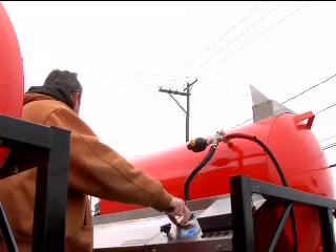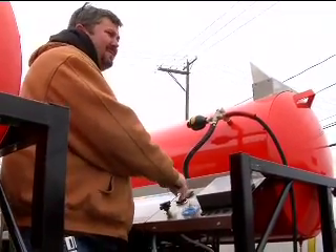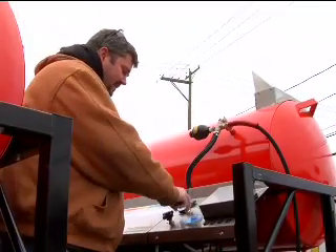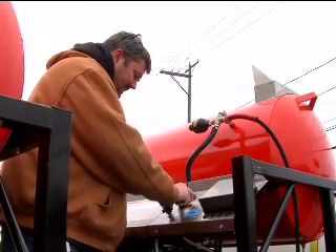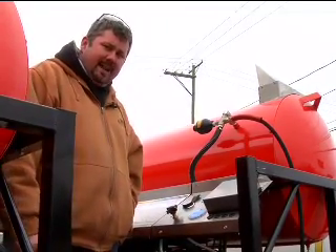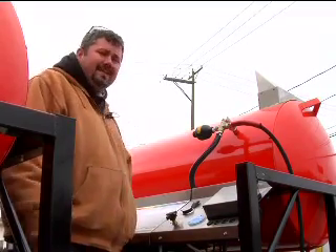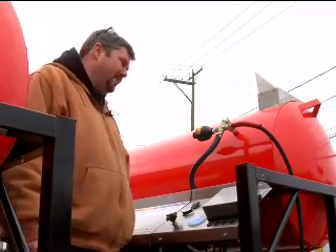Here on the control panel of the machine is the adjustable thermostat control. With this system, especially since you're running two operators, I would always keep it set at 180 degrees. No point in going any hotter than that. If one guy lets go of the trigger and you've got this thing cranked all the way, it's not going to take long to get up to that 200 degree steam mode.